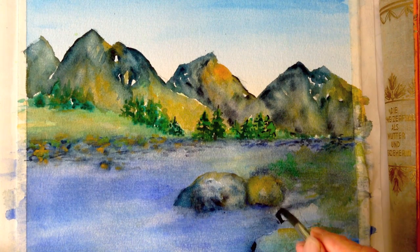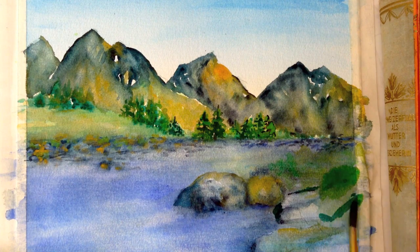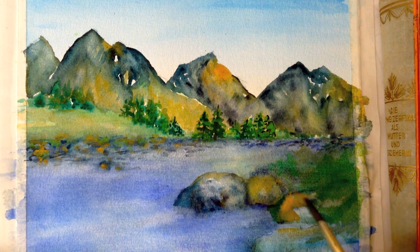It's time for our last touch-ups. Ultramarine blue for the water, paints gray around the rocks, raw sienna and cadmium yellow for highlights. And finally, some phthalo green.